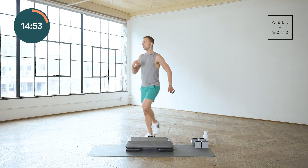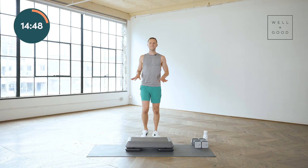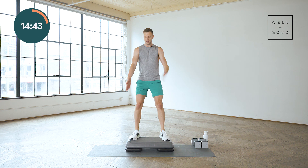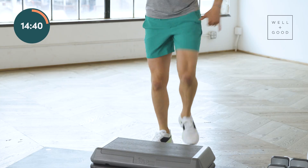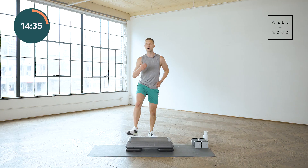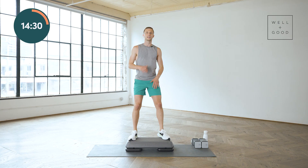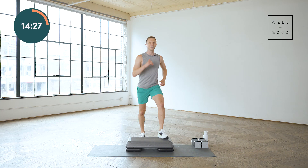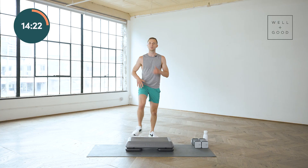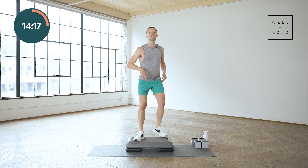We're gonna bring it back to a march, right foot marches. Let's try a V-step now. Feet go up and down, they go wide — wide together. Up, up, down, down. Arms can stay here or arms can go up, up, down, down, whichever you prefer. Feel that confidence build. There's only one way to build it — to do it.